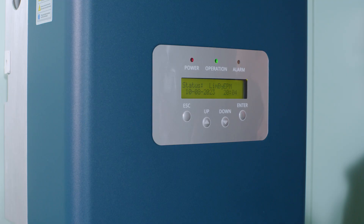The main menu on the inverter's display should show status limited by EPM. The orange light should be off and the green light should be on.